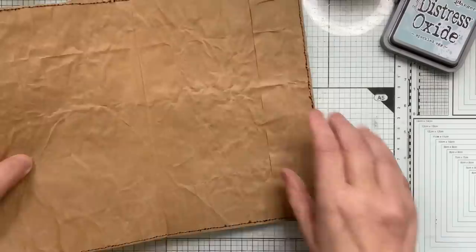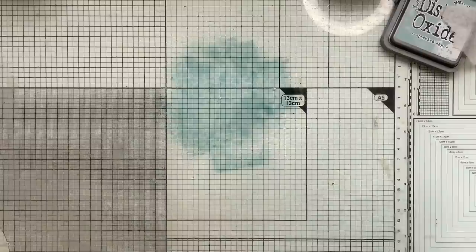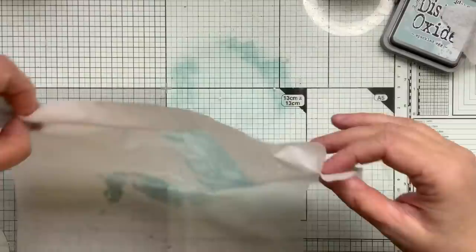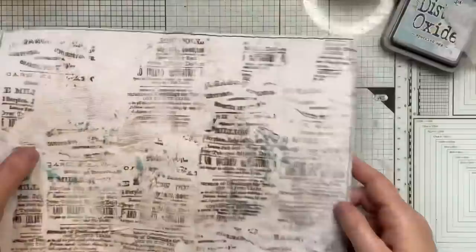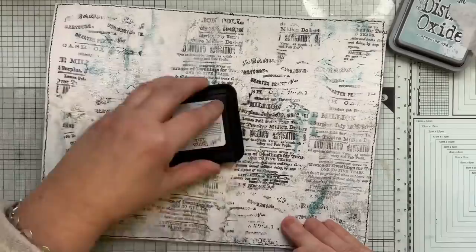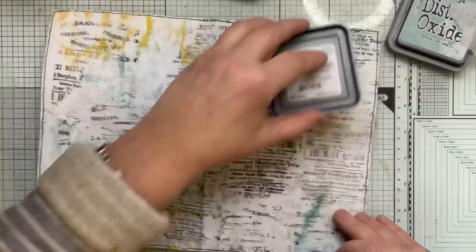I'm just going to start building up a bit of color. I usually start off with the light one. I've got some paper around me - a napkin here, we could use that and then stamp on it. I'll just pick that up and apply it to that project. And then a water spritz after.